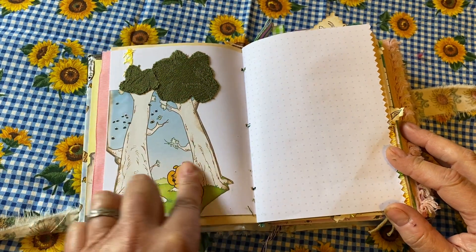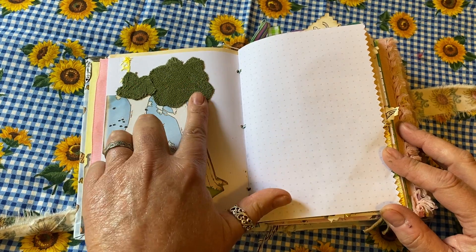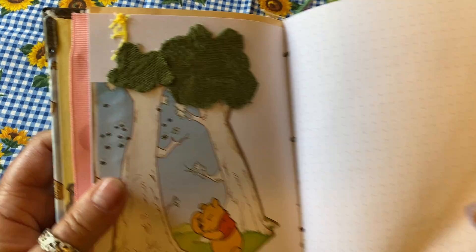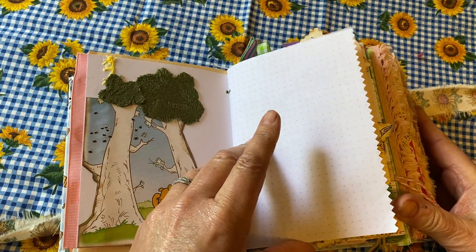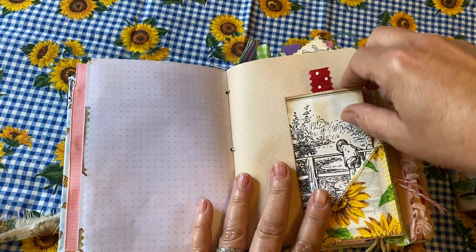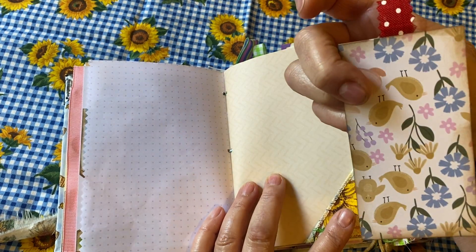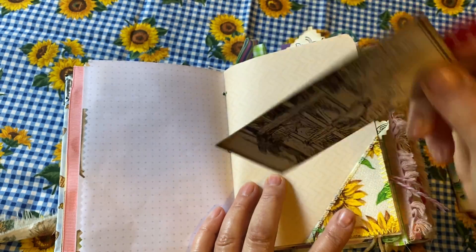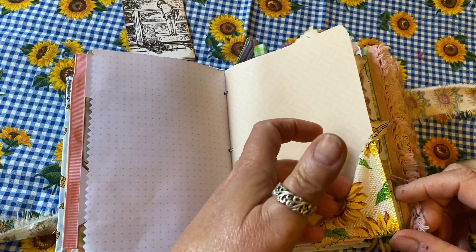This is really cute — it's a picture I've glued on, and I've taken some cloth and created the leaves of the trees with cloth, which adds another element of design and more texture. There's another vintage card from an older Pooh book with some little birds on the back, and a pocket with sunflowers.